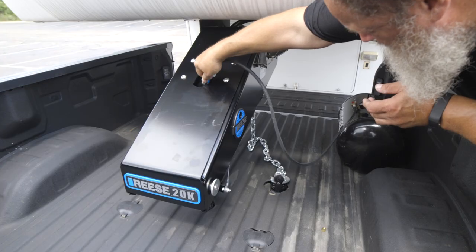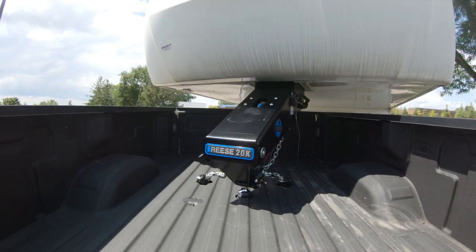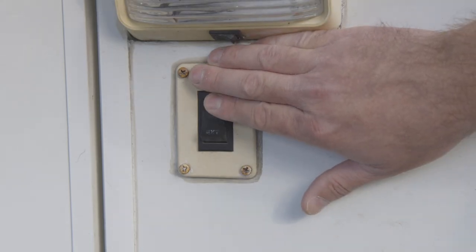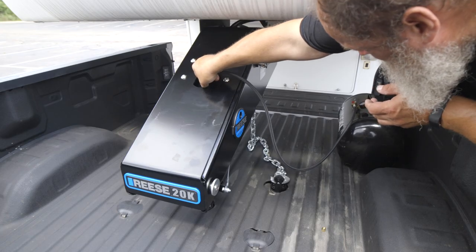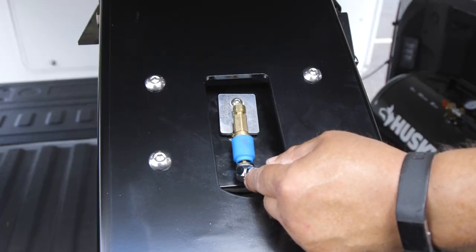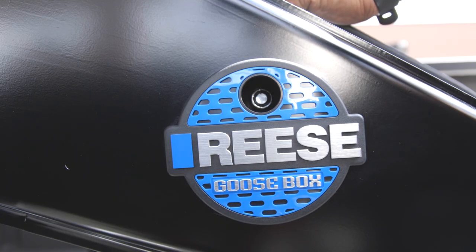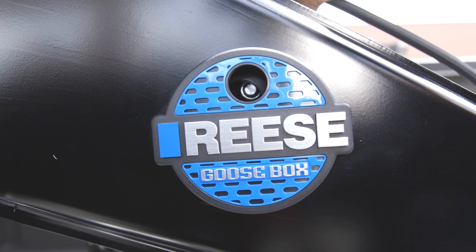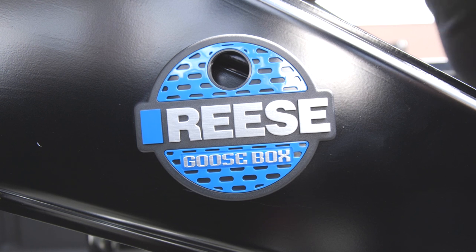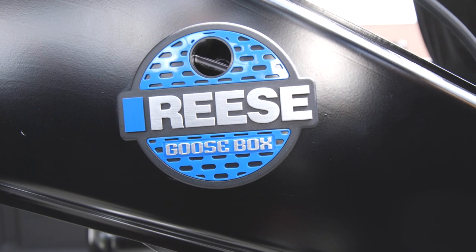Next, inflate the Goose Box's airbag to provide a superior ride and smoother driving experience while traveling. To do this, couple the trailer to the tow vehicle and retract the trailer's landing gear. Once the truck and trailer are safely hitched, add air to the airbag fill valve located on top of the Goose Box. The Reese Goose Box is designed with an easily visible air pressure indicator located in the middle of the badge to help determine the proper amount of inflation when filling the airbag.